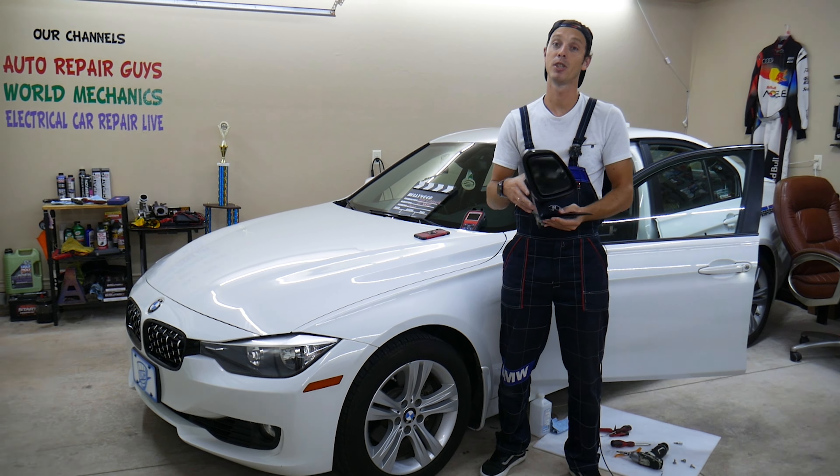Hey guys, welcome back to World Mechanics. Thank you for watching and subscribing to the channel. Today will be a super helpful video for anyone with a BMW 3 or 4 Series — F30, F31, F32, F33, or F36 — if you need to remove or replace a door mirror. We'll cover the driver's side; the passenger side is practically identical. We'll also explain common mistakes and how to avoid them.